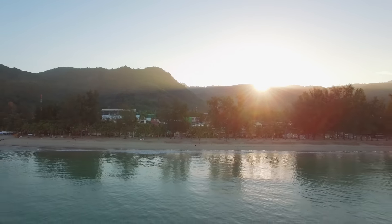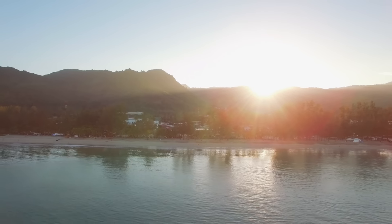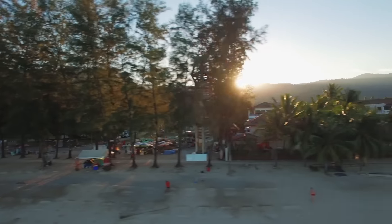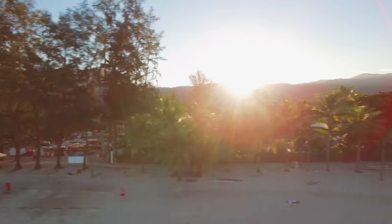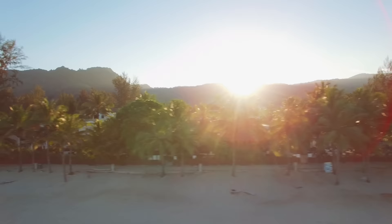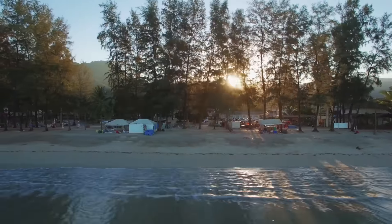Amazing. I think that's what they call a dronie — it's kind of like a selfie but just with a drone. You want to get these as long as you can pieces of footage. Great weather, flying, almost no wind. This looks amazing. I want to do this every morning. You can just kind of explore the area.